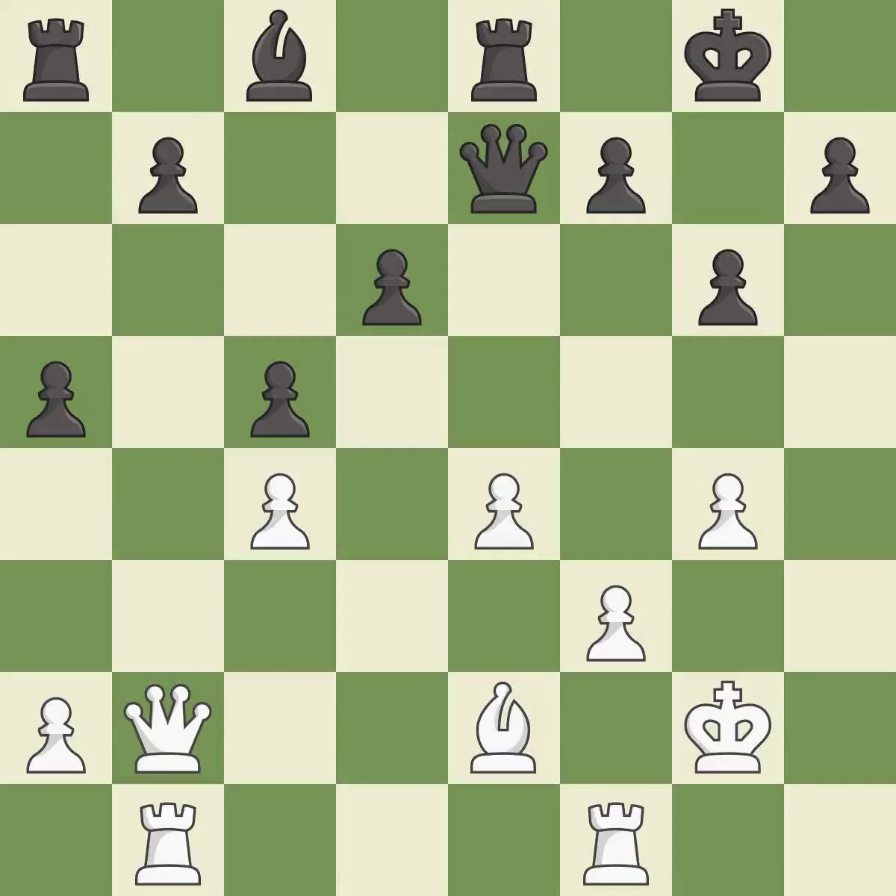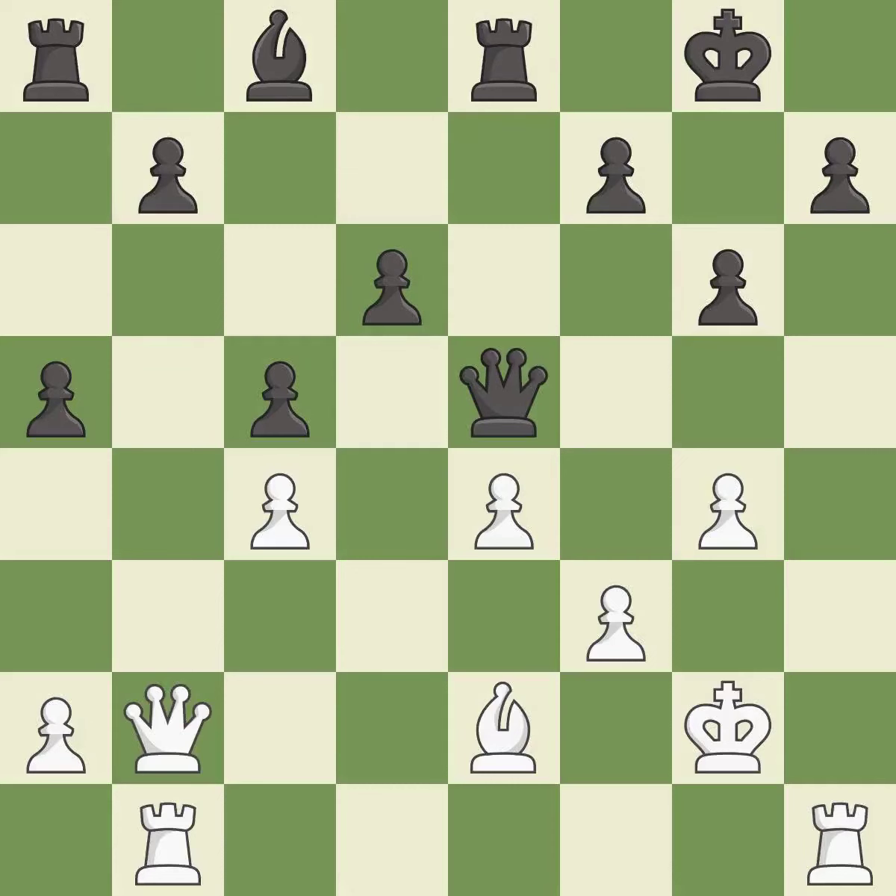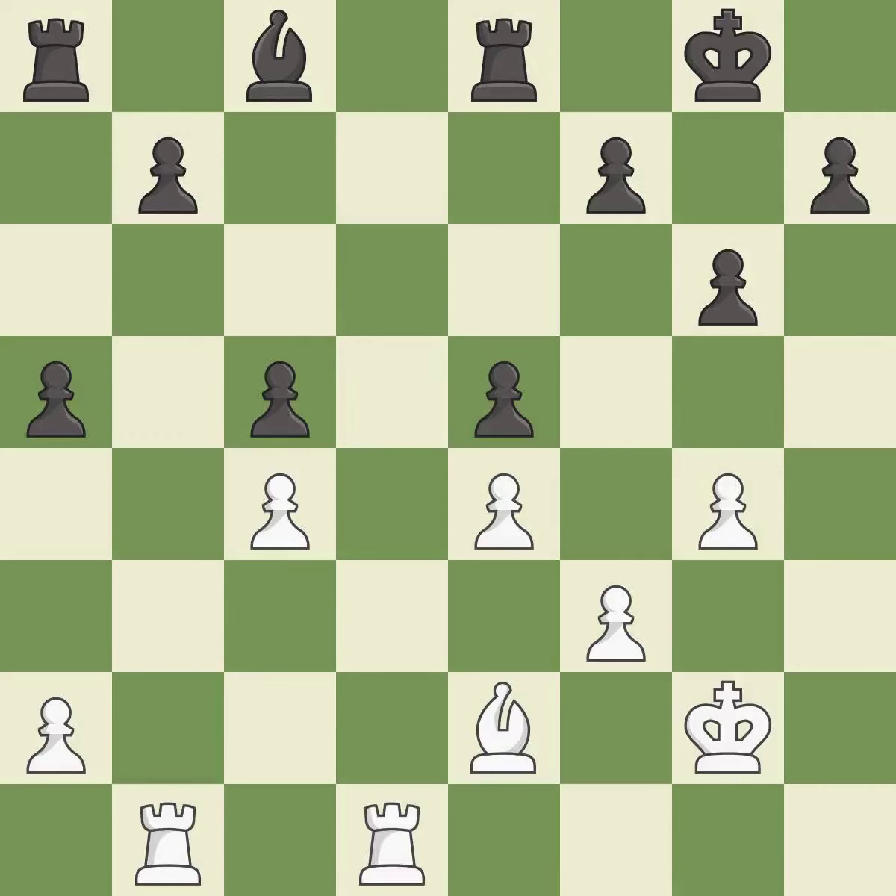A solid choice — it is excellent. This threatens to win a pawn — it is best. This offers an equal trade of pieces. This stops the opponent from being able to win a pawn — it is best. This maintains the balance in material with a good trade — it is best. Recaptures. This threatens to take an open file with a rook — it is best. This misses an opportunity to threaten winning a pawn — it is a mistake. This connects the rooks, which helps them coordinate together in the future — it is best.